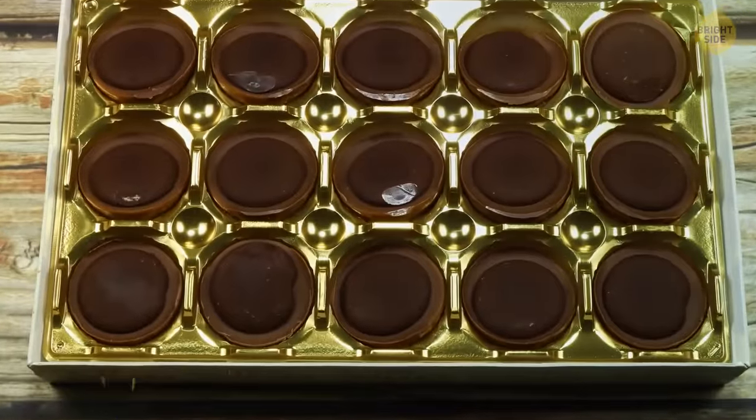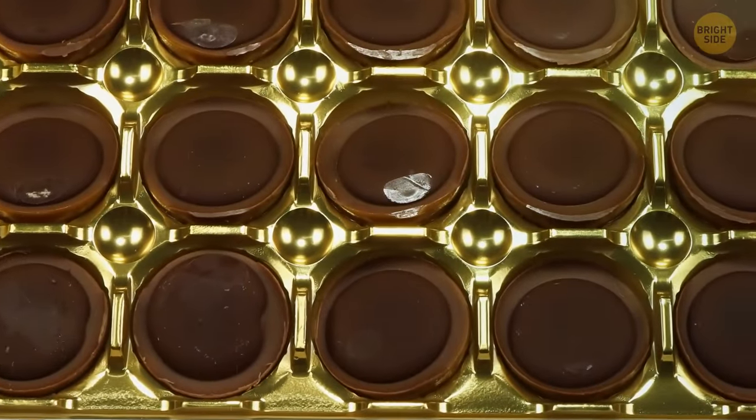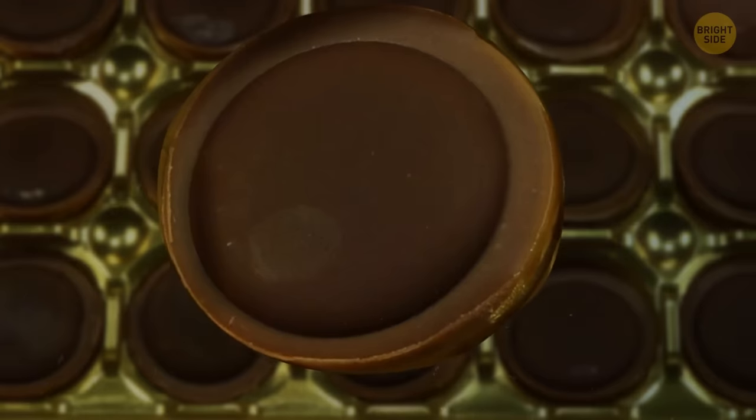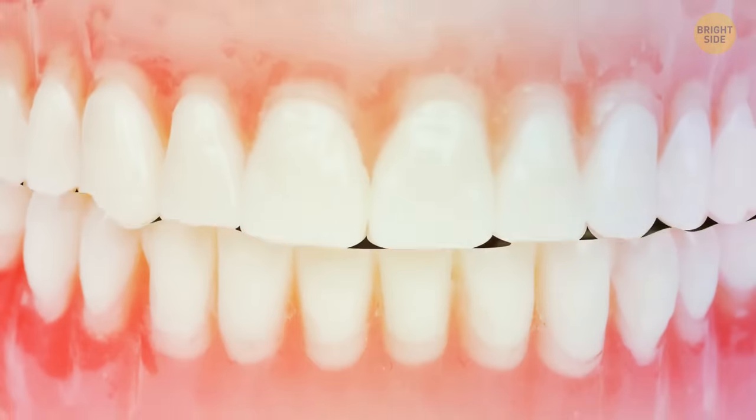Those tiny holes in the chocolate box tray actually serve a function. Push the hole near the candy and it'll pop straight out without you having to get your hands dirty. How thoughtful!